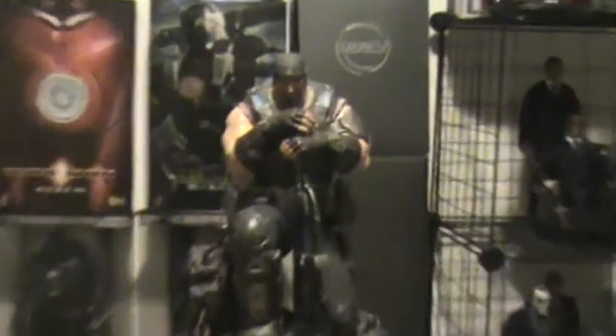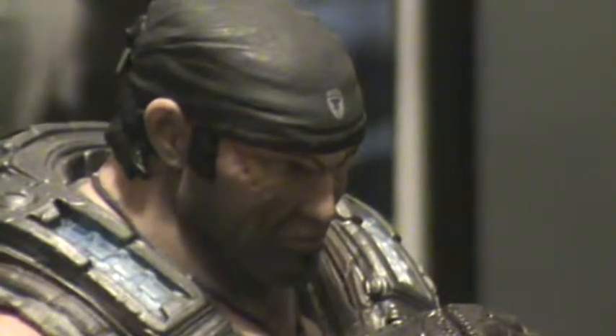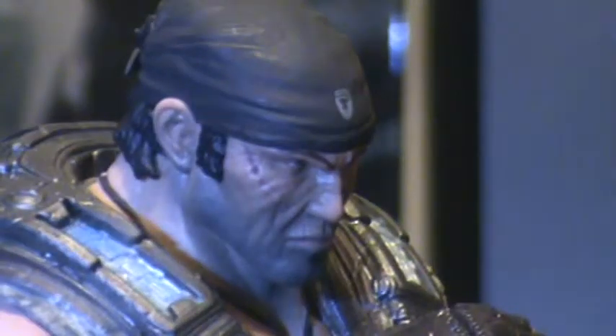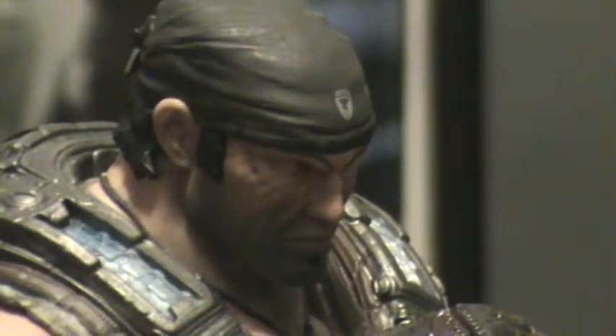The sculpture is fantastic on Marcus's face. No one has nailed the scar yet of Gears of War 3 — it's Marcus, because in Gears of War 3 it's more faded than the other games. So they haven't quite nailed it yet.